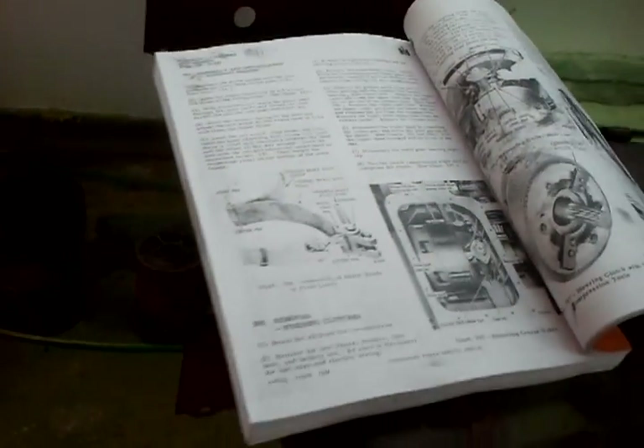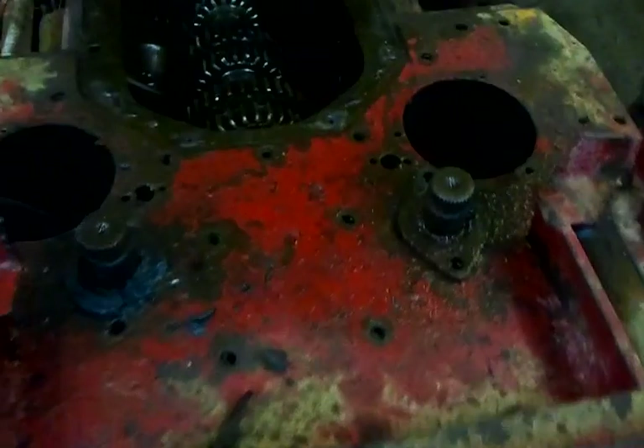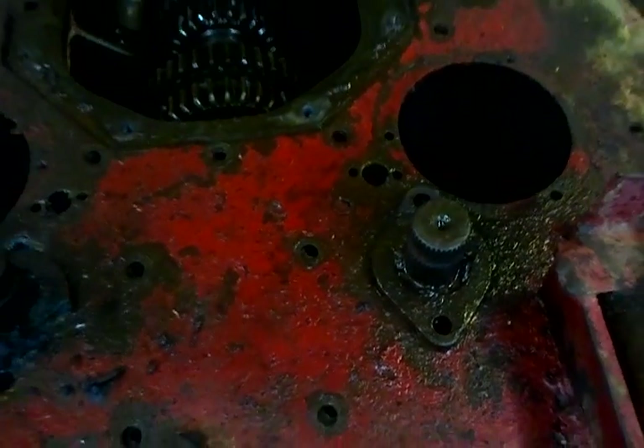The book tells me this is one of the earlier crawler machines. So I will take an angle grinder and see if we can cut them off, and we go from there.